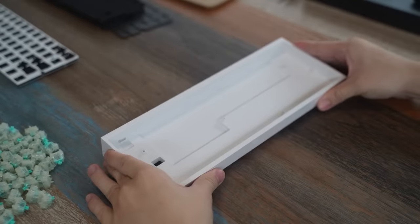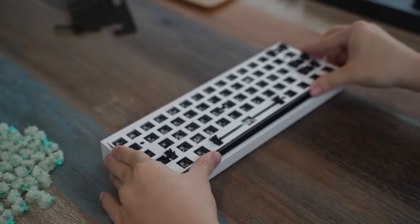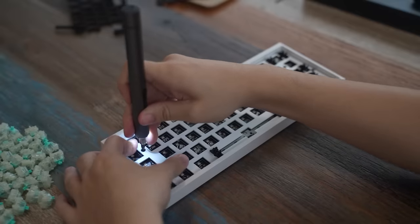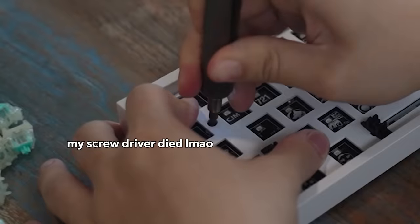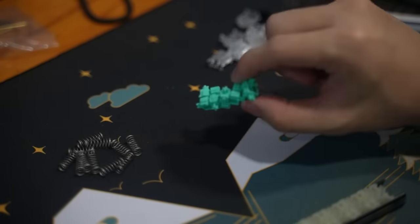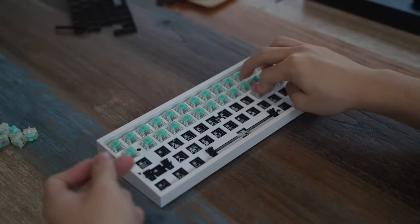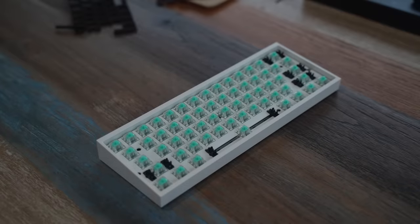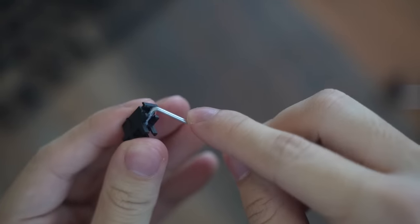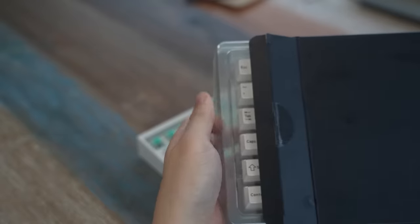Now that we're done taking apart the keyboard, we can put it together in the new case. We start with the memory foam included with the Wooting and the plate-and-PCB setup, then screw everything into the case. Quick note: all the Wooting switches have magnets in them, so they stick together when you're trying to lube them — pretty funny. I lubed the switches and bag-lubed the springs, then put the switches back into the keyboard. I forgot to mention the stabilizers — they come pre-lubed and are actually more than smooth enough, but I added more lube myself because I thought it could be smoother.